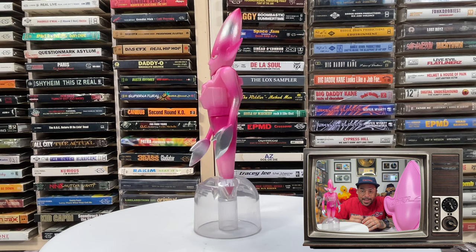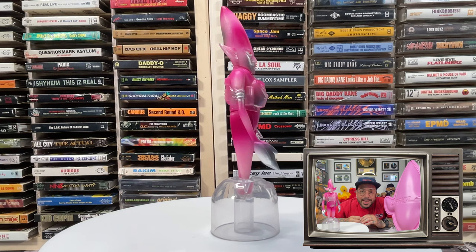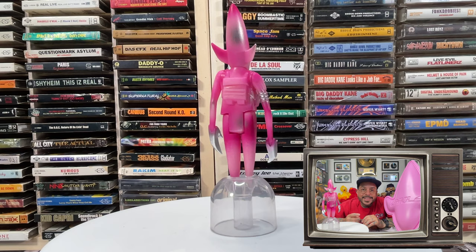Standing at 3.75 inches tall and enclosed in a 24 inch clamshell case, this figure was released by Super 7 to celebrate the UK trip hop collective Uncle and their founder James Lavelle, who released a similar figure back in 1998 that has since become a legendary collectible.